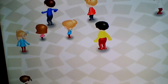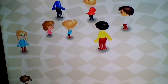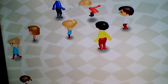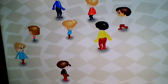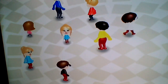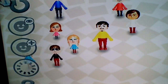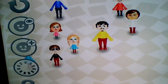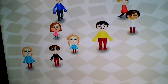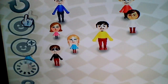Hey guys, it's your boy Josiah. Today I just wanted to create some Miis on my Wii. Merry Christmas, Happy Hanukkah, whatever you celebrate. So let's get started.